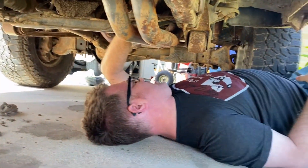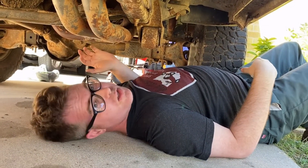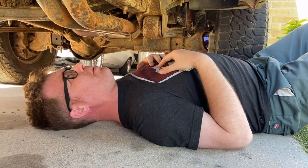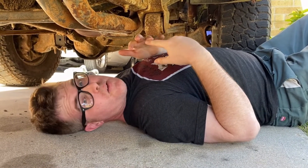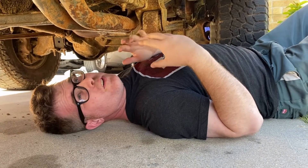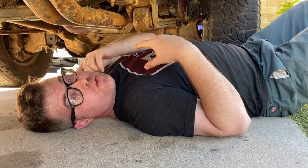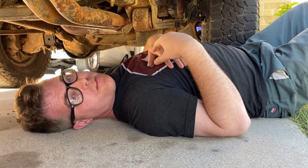Thankfully the connector is still intact, but it was just zip tied to the top of the transmission. There's no O2 sensor bung in the exhaust to put the wideband on. That leaves us with the problem of either trying to take the exhaust off — I don't have the connections here to hook up the welder — or cutting it off, or I've been reading about clamp-on O2 bung clamps. We'll do a little research and see if that'll work.